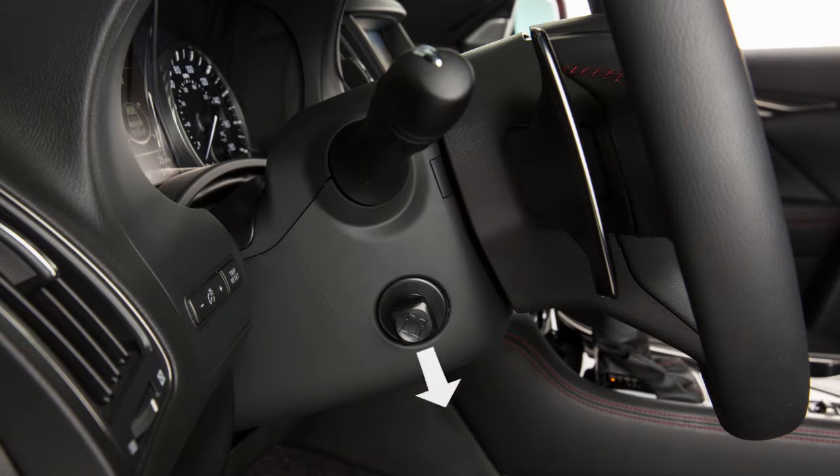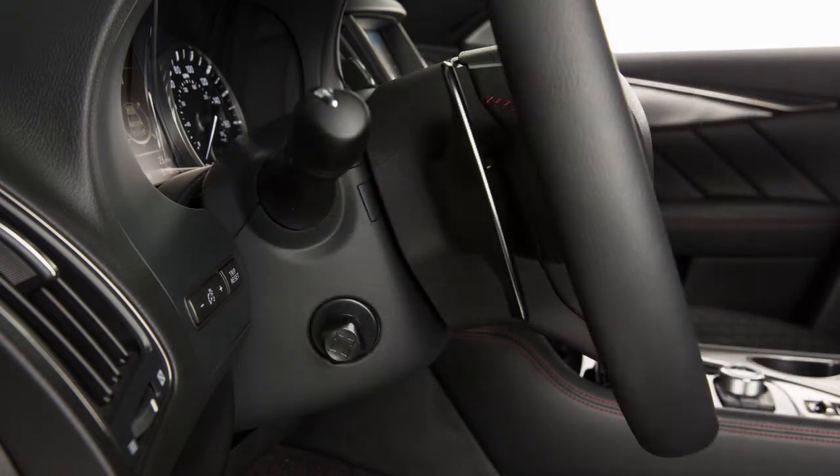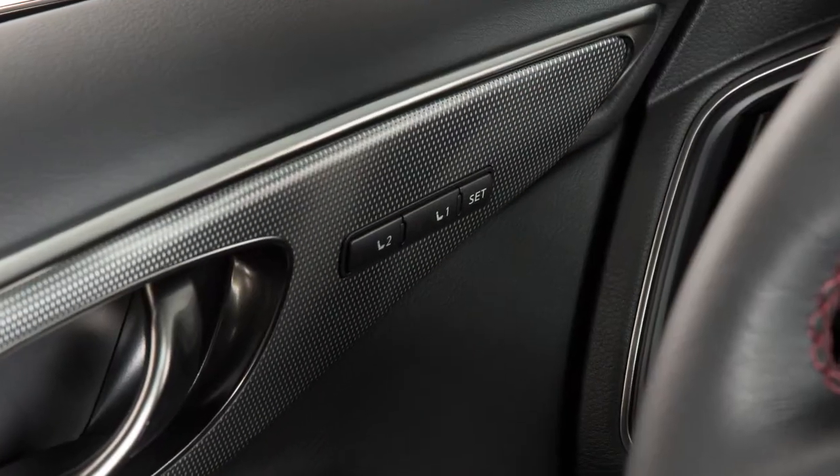Push the switch up, down, forward, or backward to move the steering wheel in the corresponding direction.